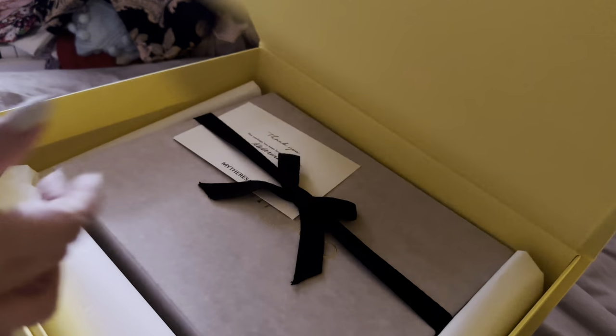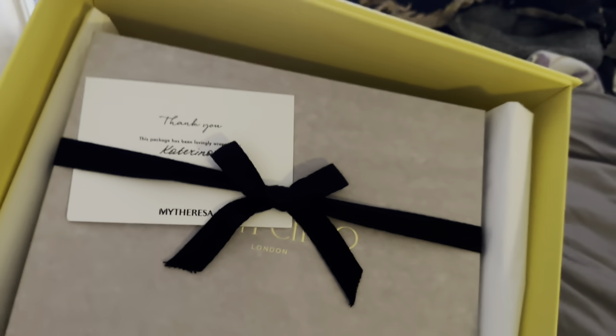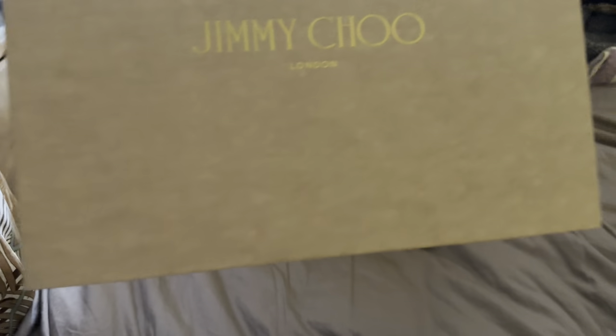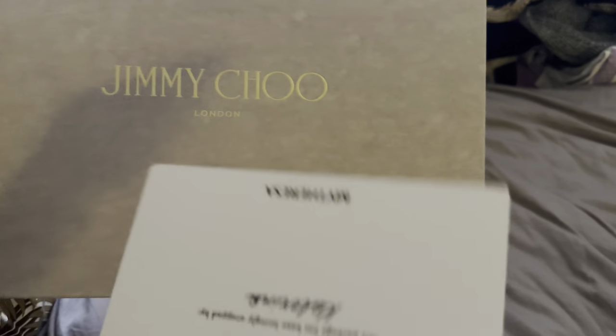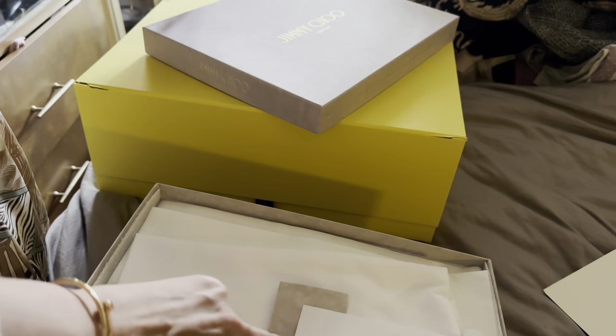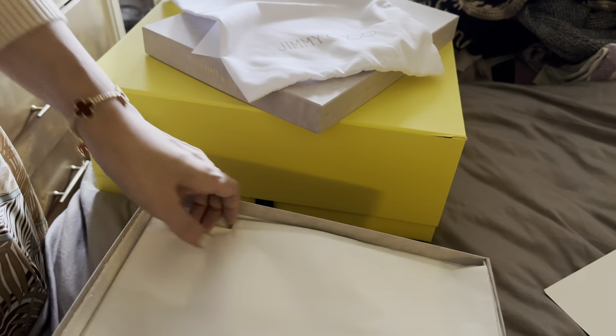It arrives in yet another yellow box. I got this pair because of a discount that came up randomly, and also because I've wanted this pair of Bings for a long time. The Jimmy Choo box is rather large — these are four inches, so the box is much larger. If you want to return, make sure you try them on on carpeted surfaces and don't remove the stickers. This is the Jimmy Choo dust bag — a simple one.